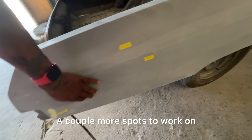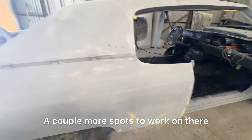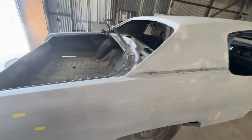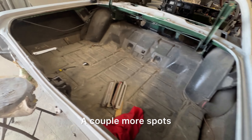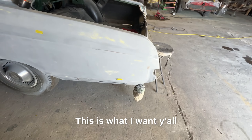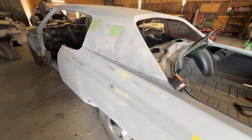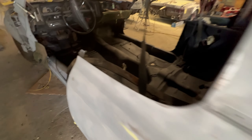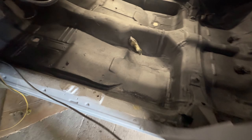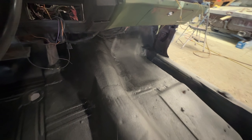So you got a couple little more spots to work on. A couple little spots to work on there. Wrap the line that's going in there, get that right. A couple little spots. Over here, got a great dot. This is what I want y'all to see right here. That's what we looking like, man. Floor is this.